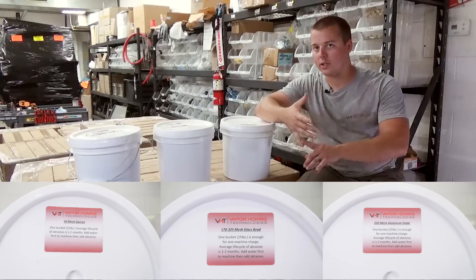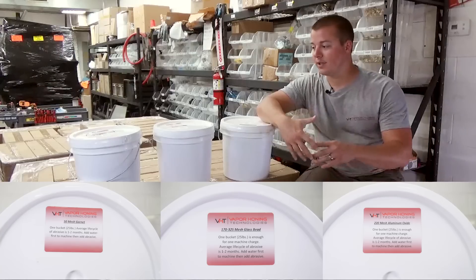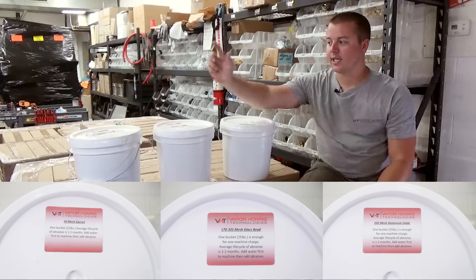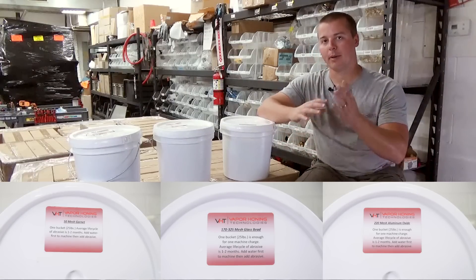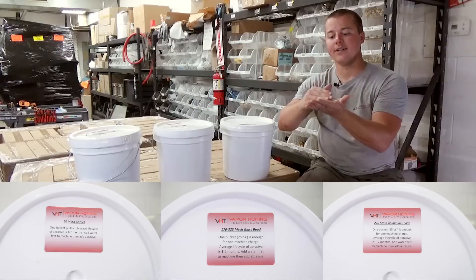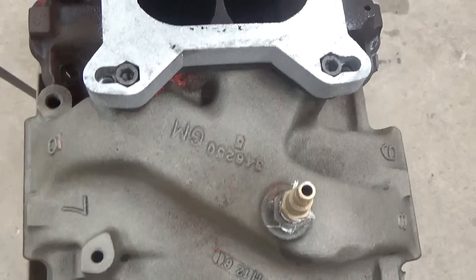Garnet is a very aggressive abrasive. Most of you know garnet is used at high pressure — 50 to 90,000 psi — in a water jet machine cutting stainless steel, steel, and channels, anything you could dream of. Garnet is very aggressive; it's not as hard as aluminum oxide, but it has a very sharp angular edge. That's what makes it so aggressive — as it flows across the surface of the part in the water, it's edging, it's cutting, and it's ripping off coatings.